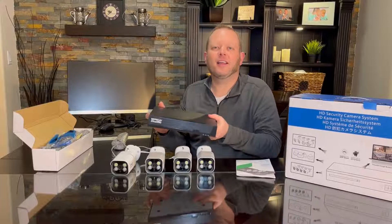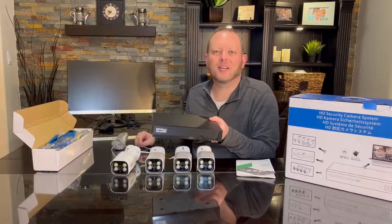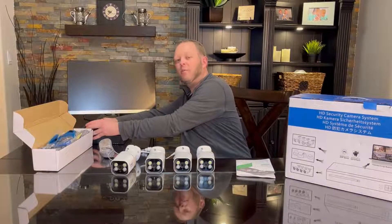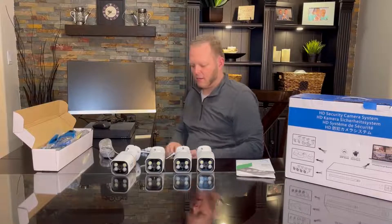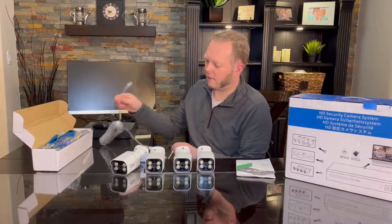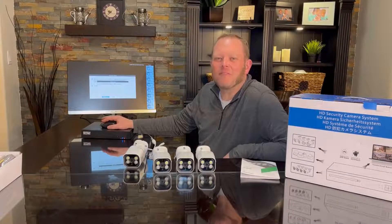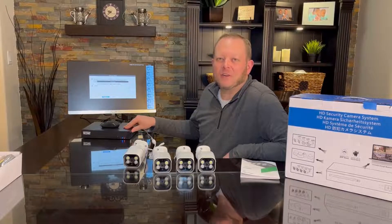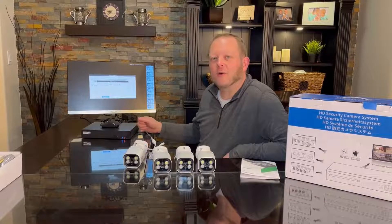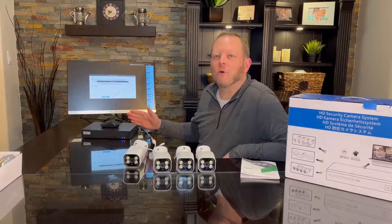I'm going to go ahead and hook this up quickly and walk you through the basic setup. I'm going to plug in the HDMI and the power, and I will plug in at least one camera for now. This will accept either a two-and-a-half or three-and-a-half inch hard drive and it has a SATA interface inside. You just undo a screw and connect up your hard drive anywhere from one to four terabytes.